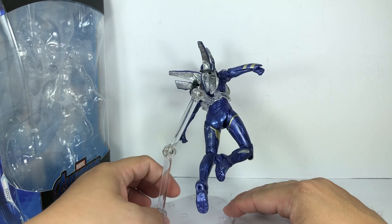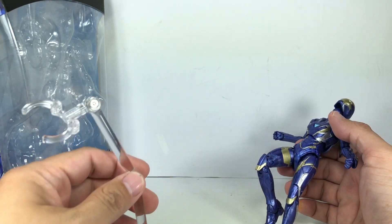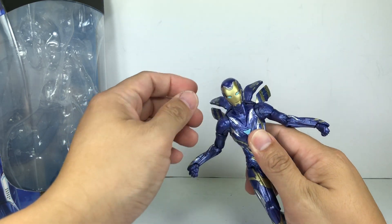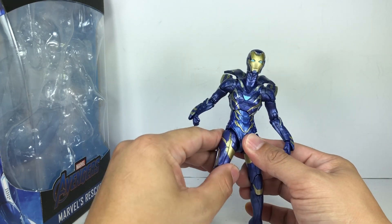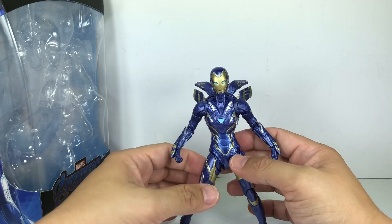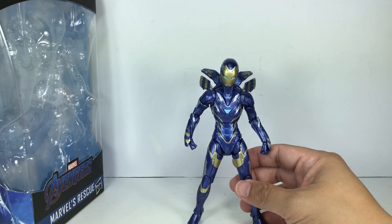She does not come with a stand — this is a Revoltech stand from the Amazing Yamaguchi Psylocke, which I'll put away for now. For all the beauty and awesomeness of this figure aesthetically, the disappointment really comes when you start to play around with it. I still love this figure, but articulation-wise and some of the accessories I felt could have been improved.